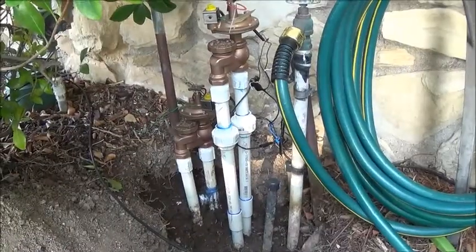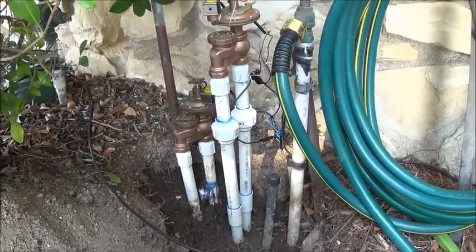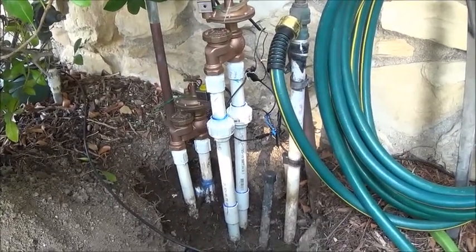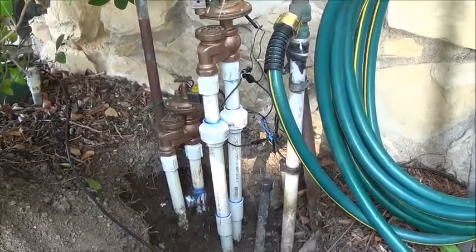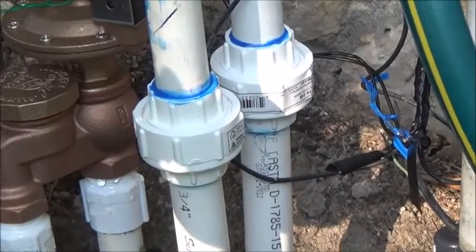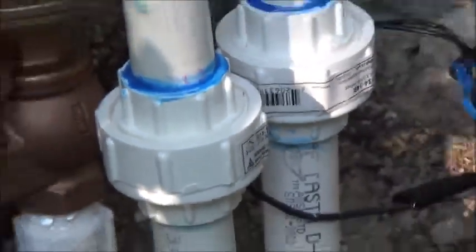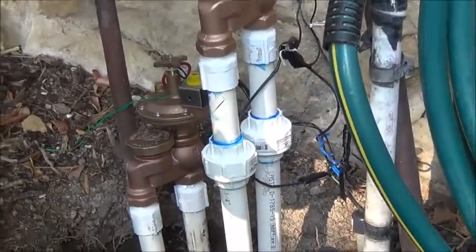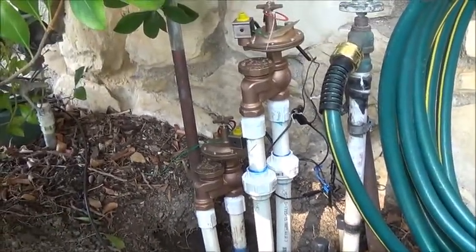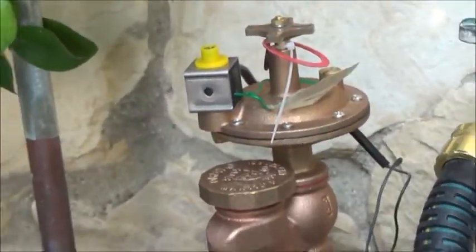Here it is: I installed two new irrigation valves in front, and on the bottom one I installed two solvent unions. These are they, and what they allow is that if you unscrew that large knob there, they allow the two pieces to come off so you can make changes to the irrigation valve if you need to.